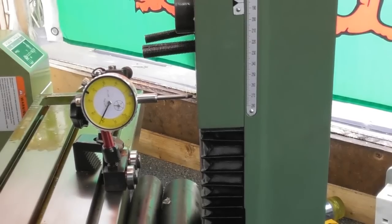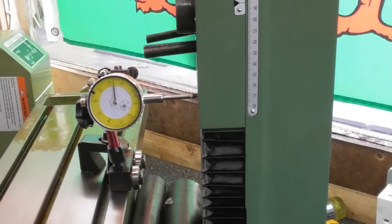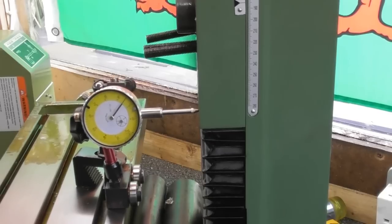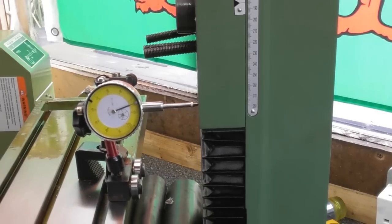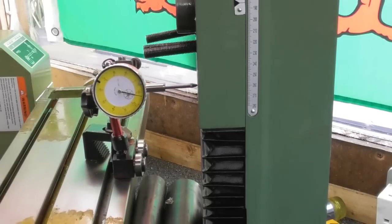I'll just bring the clock across to touch the head — I'm roughly in the centre now. Let's go for a zero on the clock. So I'll just come back this way. I can already see it's out. Let me just set a zero at this end and I'll scroll across to the other end — well, it's rising, so the far side is higher than this. So the end where I started needs to come closer to me.